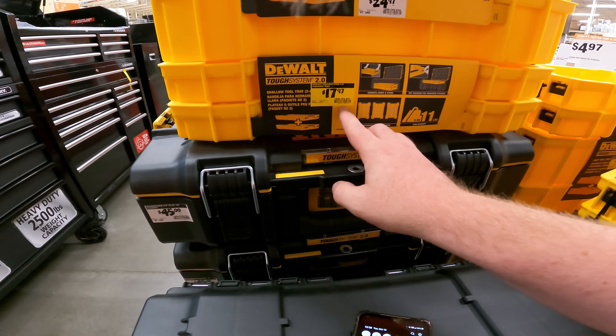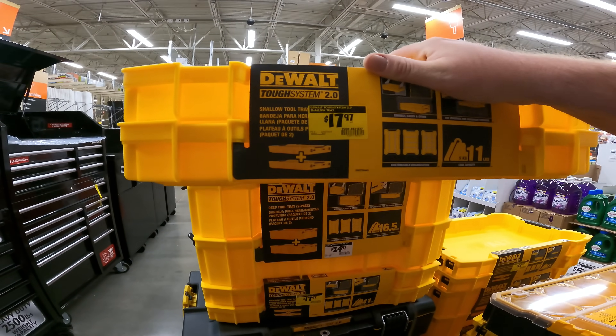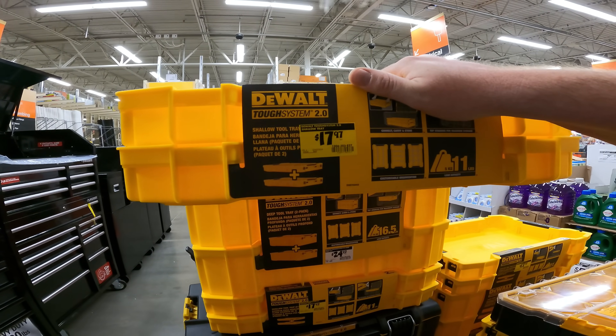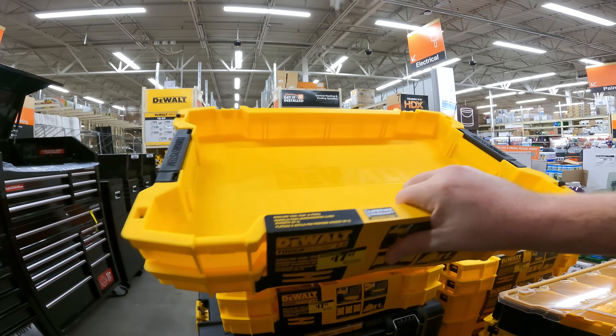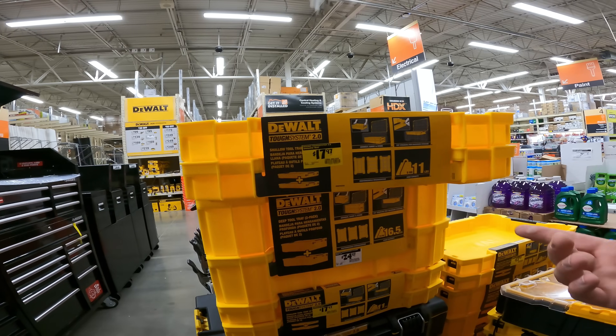Why is this one discounted? DeWalt Tough System 2.0 Shallow Tray — $17.97. Is that just a normal price with yellow stickers on it? SKU 106-385-827. Tough System 2.0 2-pack Shallow Shelf Kit — $17 to $18.